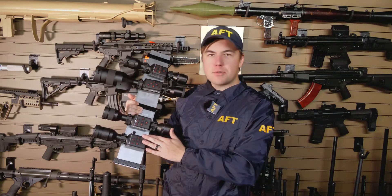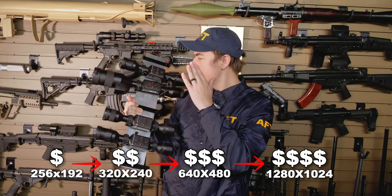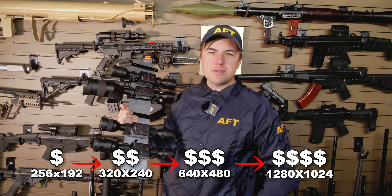I got my hands on four thermal scopes ranging from the lowest resolution all the way up to the highest resolution money can buy. Let's talk about it.